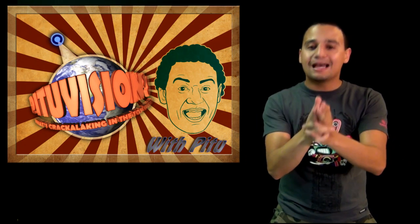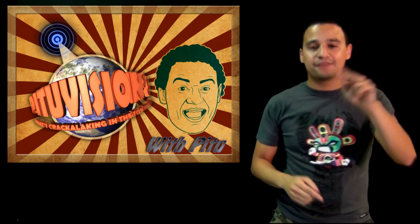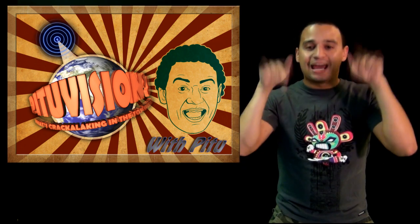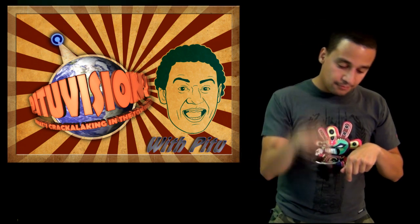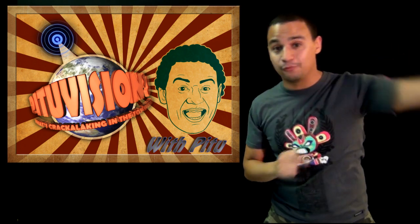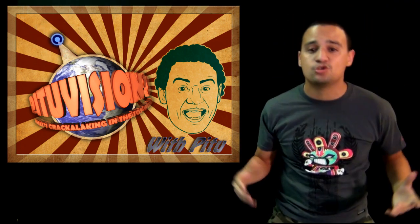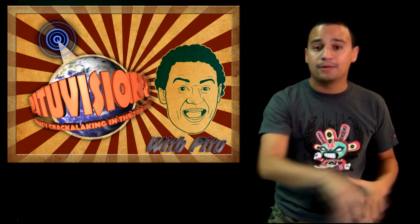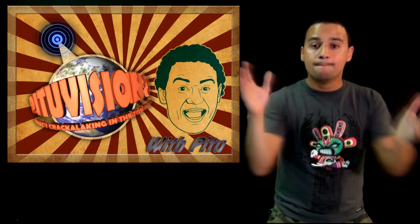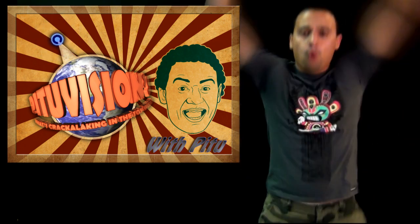Those are the news for this week. I hope you guys liked them. I'm sorry for spilling so much stuff, but I love you guys. Thank you for watching. As always, everything is linked at the bottom of the YouTube video, which links to my website where all the stories and information are. Love you guys, see you next week!